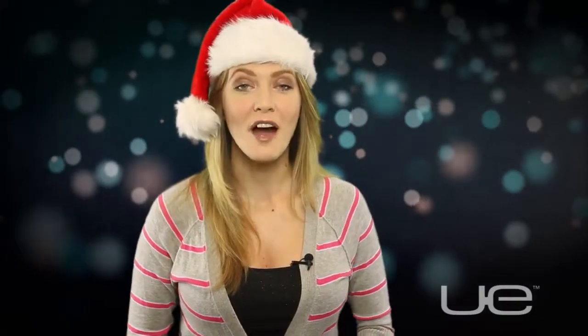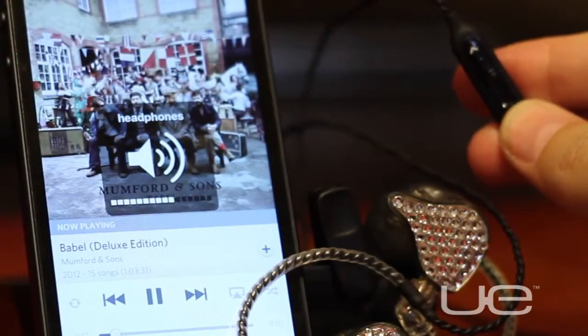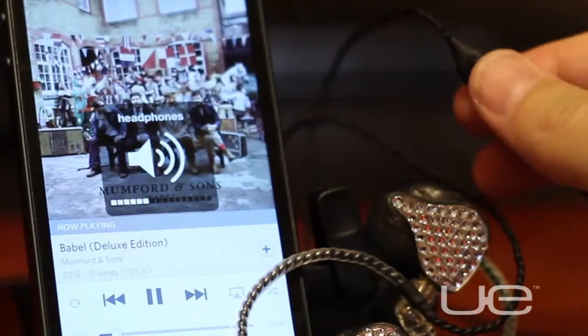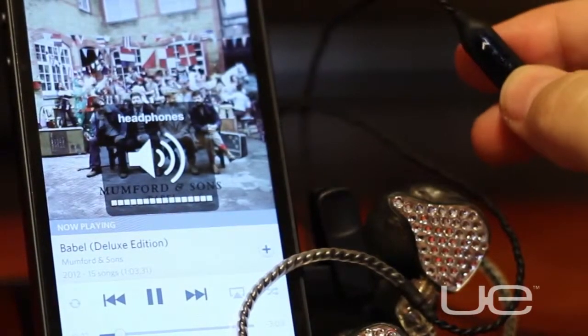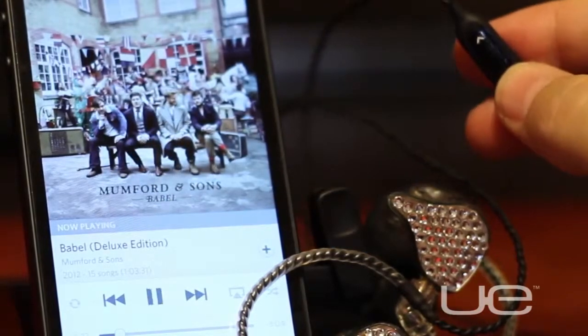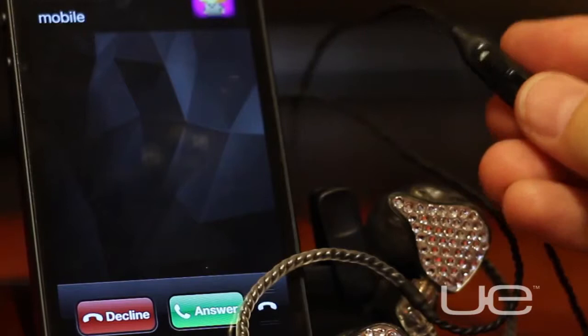We've also got a new product for any current and future customs owners, our Customs Voice integrated cable. The 48-inch VI cable works on all iOS-compatible devices and features a microphone, volume and track controls, and an answer and end call button, so you can use your Customs hassle-free when you're on the go.